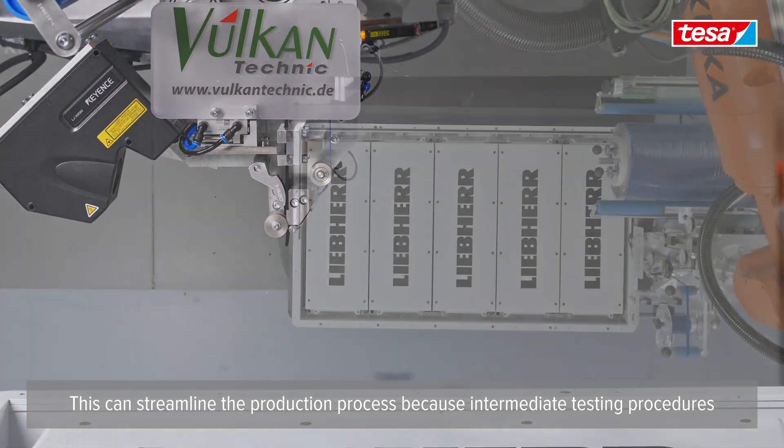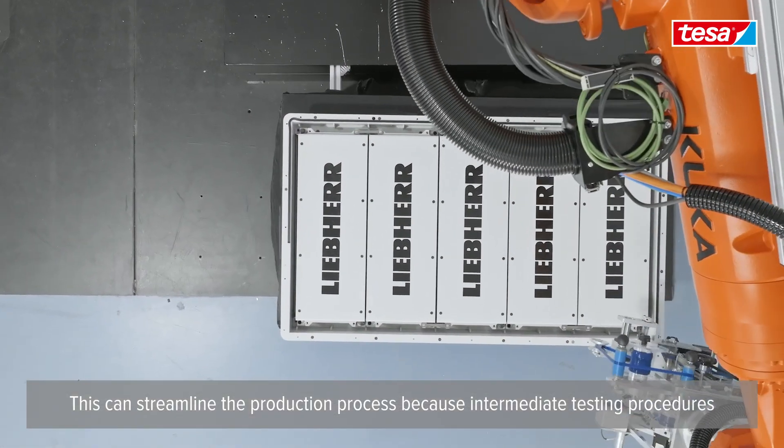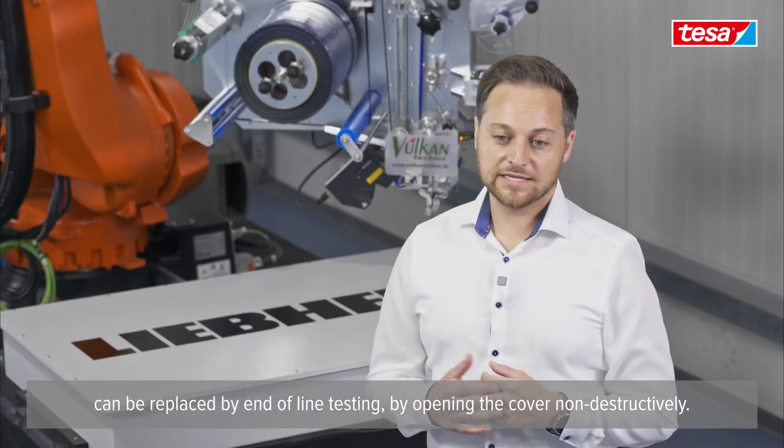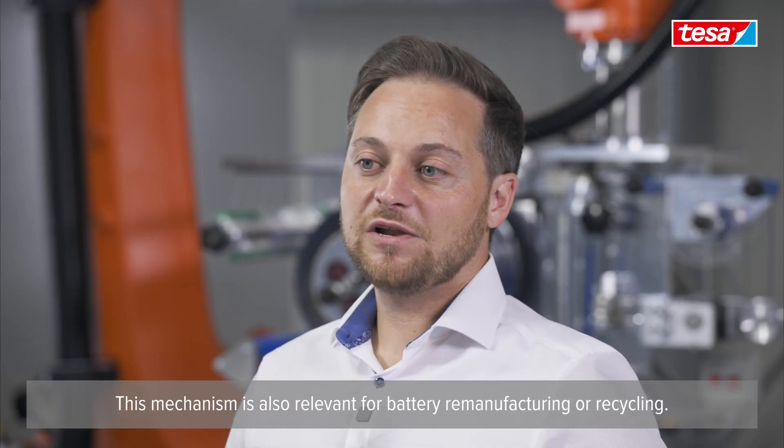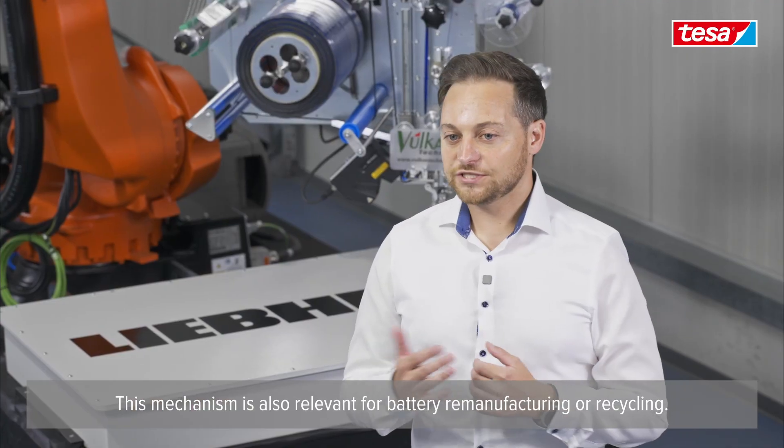This can streamline the production process because intermediate testing procedures can be replaced by end-of-line testing by opening the cover non-destructively. This mechanism is also relevant for battery remanufacturing or recycling.